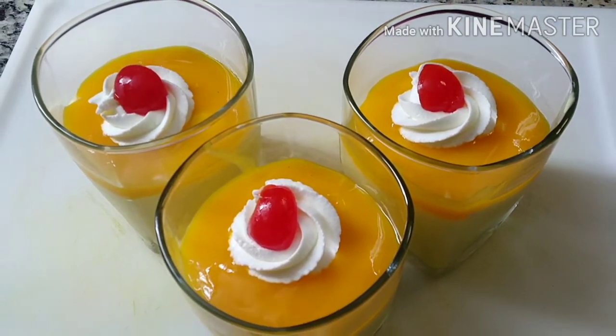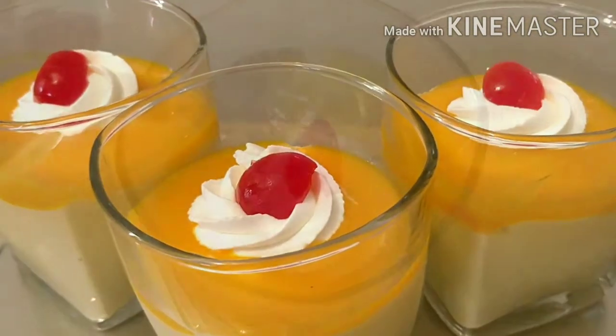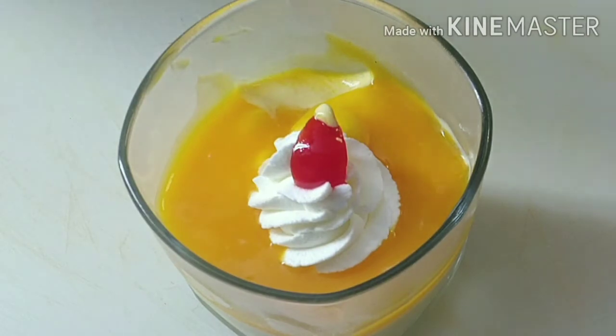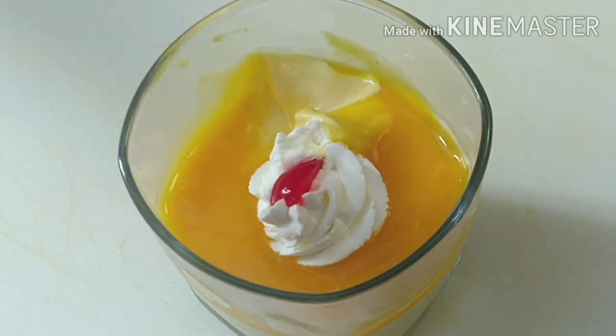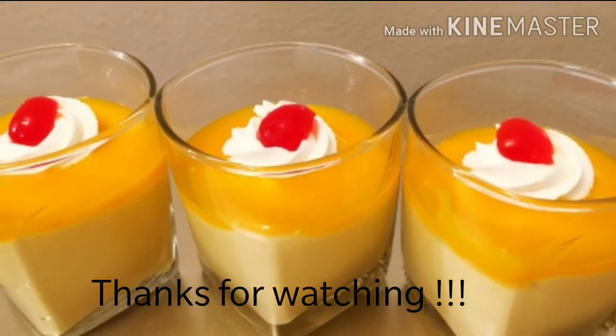And the magical treat is ready to enjoy! If you liked this video, then give it a like and subscribe to the channel. Thanks for watching.